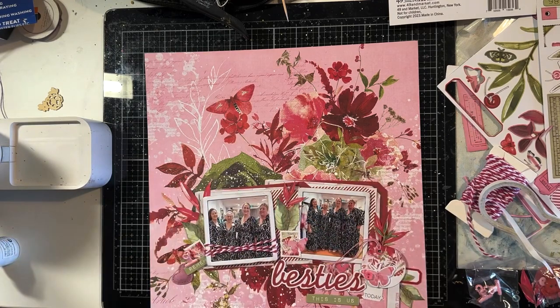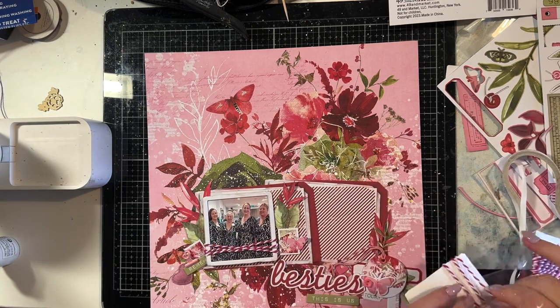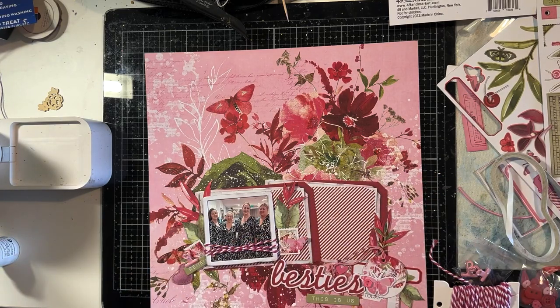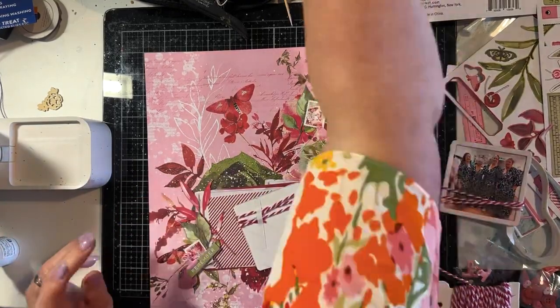Then I'm going to do that with the other photo as well. In the inspiration they went around the whole lot, but I felt it would be easier to manage going around one photo at a time because I don't have the third frame in the middle. If you had all three frames attached together, then it would be easy to wrap around all three of them.